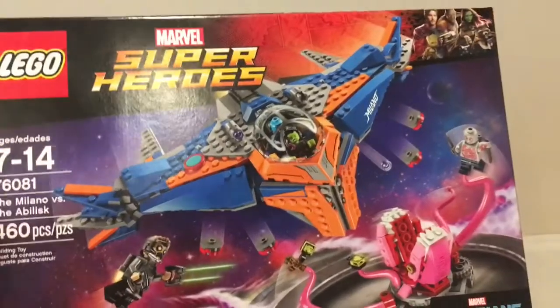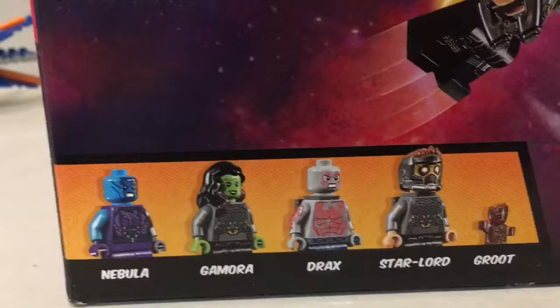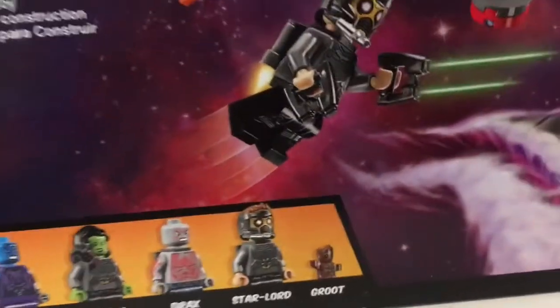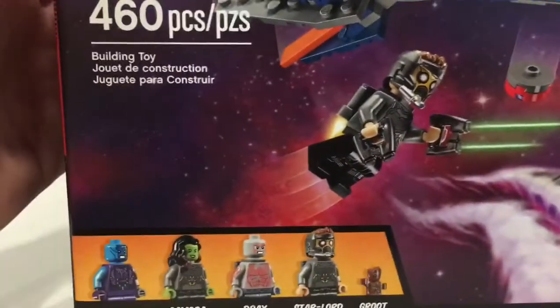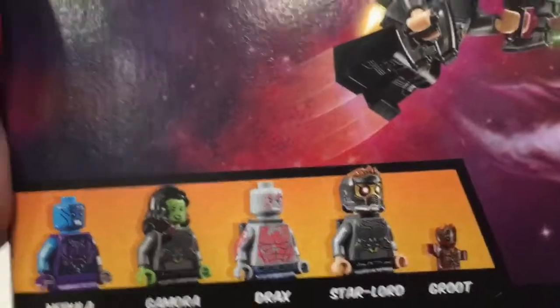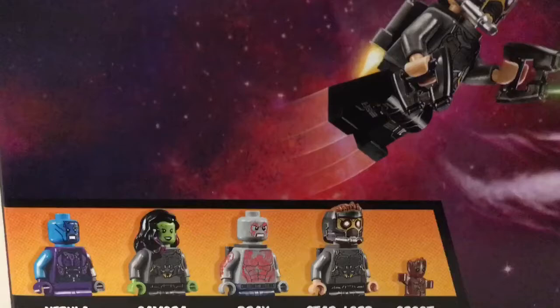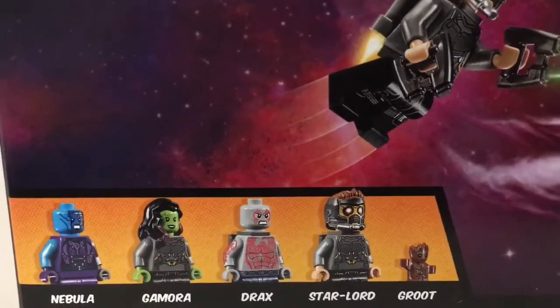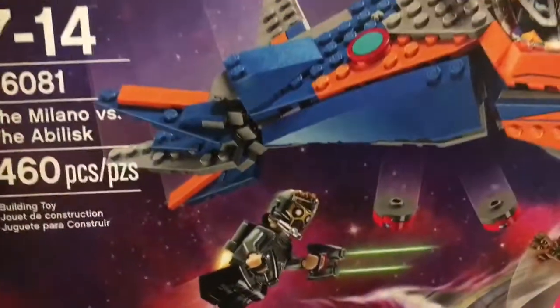It's got an awesome box — this was the biggest eye-catcher for me, that's why I picked this specific set. As you can see, it comes with Nebula, Gamora, Drax, Star-Lord, and the new Baby Groot figure, which is a really small exclusive figure in this set. I really appreciate that they included almost all the characters — the only one missing is Rocket, the raccoon guy. I actually have another set with him in it, so I'll have another review of that set.